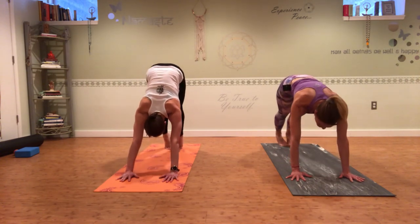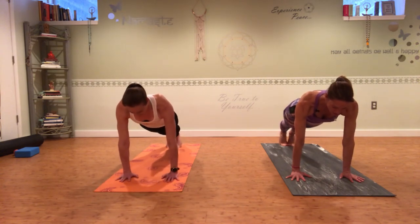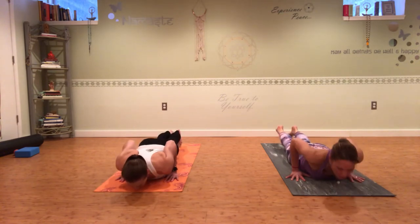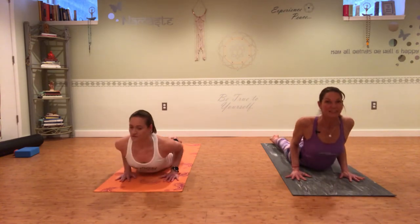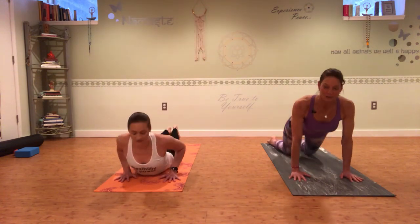Shift forward and come into plank pose — engage the core, open the chest, squeeze the thighs, shift a little into the toes, bend the elbows, and come all the way down to your mat. Inhale into a little baby cobra — take a nice deep breath in, pull your shoulders down, hug your elbows in. Then push back to child's pose.